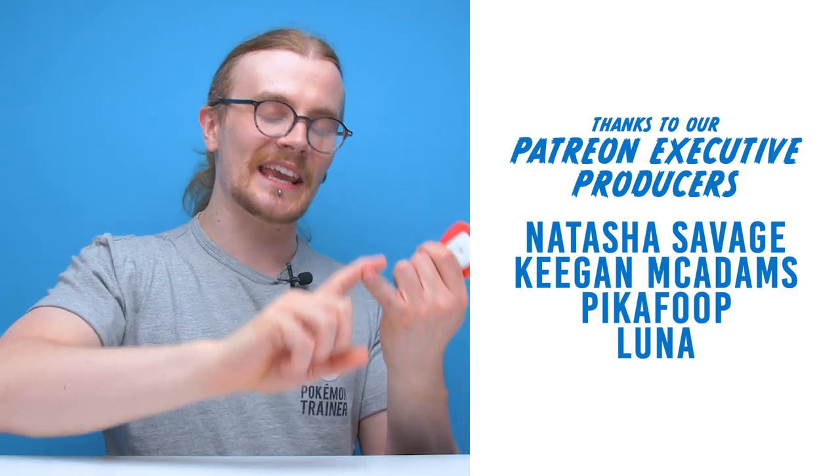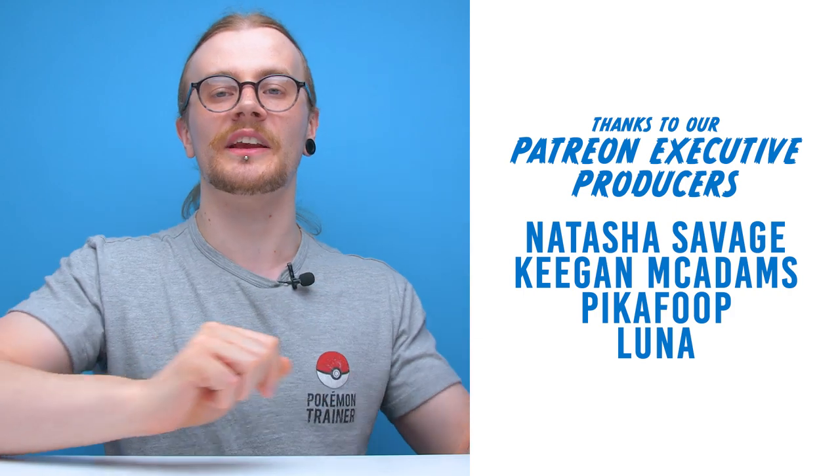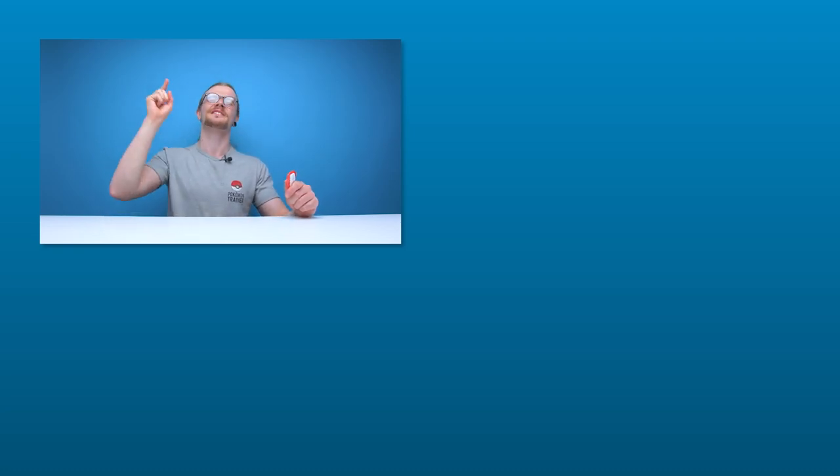And with that, that's gonna be it for another edition of Looted. Shoutout to Keegan McAdams, Natasha Savage, PikaFoop, and Luna on Patreon — thank you very much for your support. If you like this video hit like, if you like all our videos hit subscribe. We've got more videos on the way, you can follow us on our social pages, check out the link in the description for our Patreon page, and you can also join us on our Discord server. We'll see you guys in the next one — have a good one!